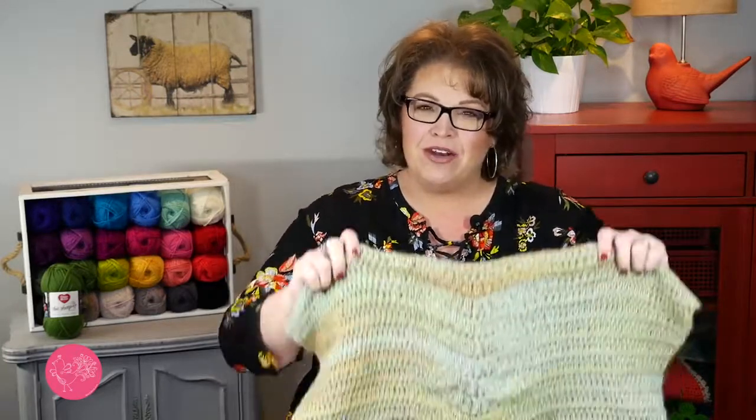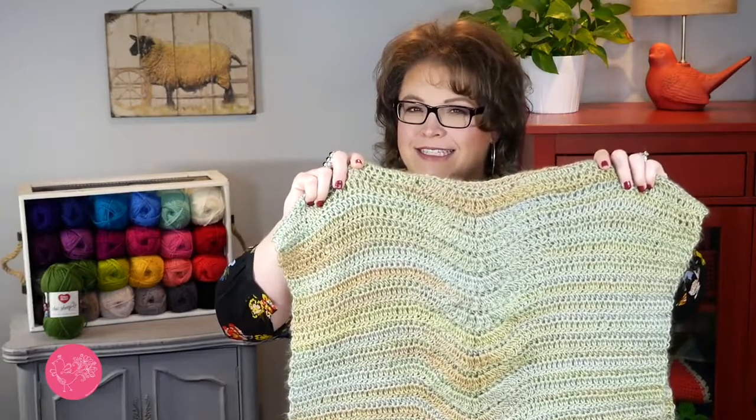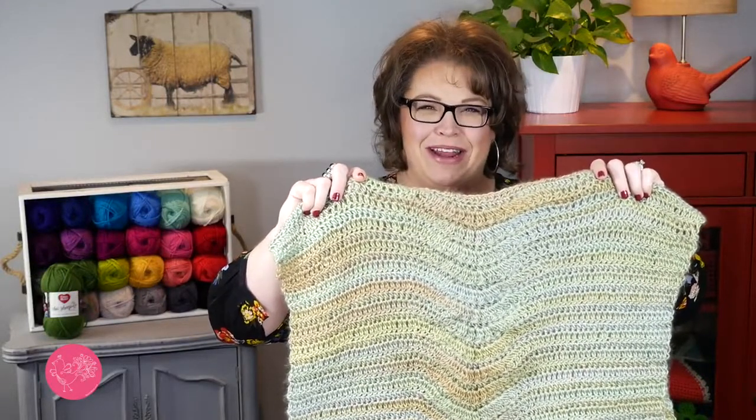This pattern uses three to five balls of Red Heart Unforgettable yarn — it all depends on the size you're making. It also uses a size J or six millimeter crochet hook. This pattern is very easy to make; all you really need to know are some basic crochet stitches, and then I will show you the extra stitches you need to know in order to make that really cool lacy chevron ripple look in the center.